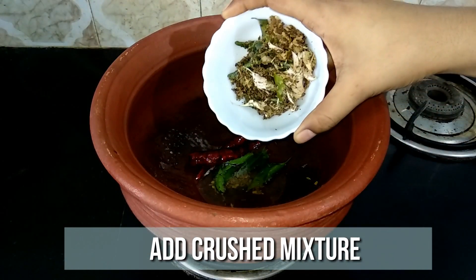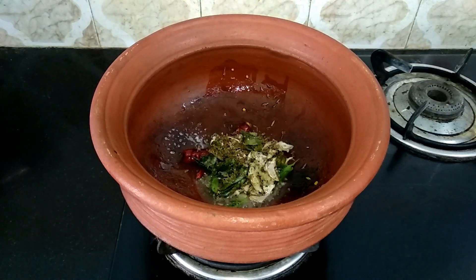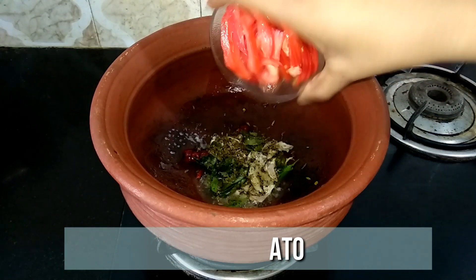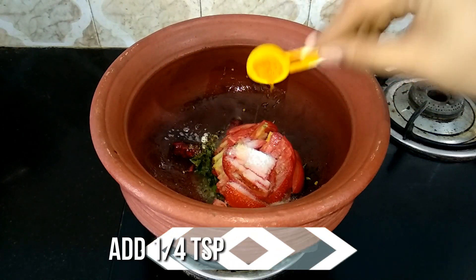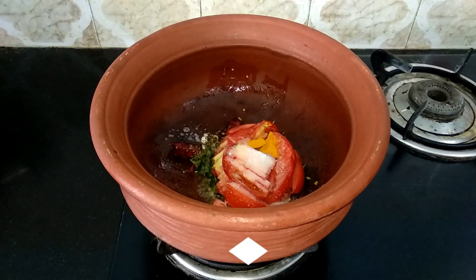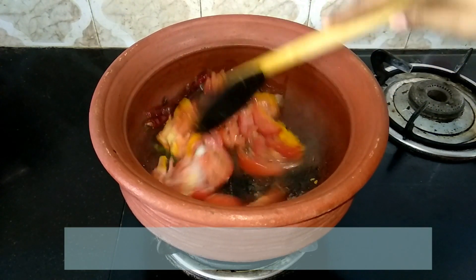To this add the crushed ingredients, 2 ripe tomatoes thinly sliced, a teaspoon of salt, and quarter teaspoon of turmeric powder. Mix it well until the tomato turns mushy.